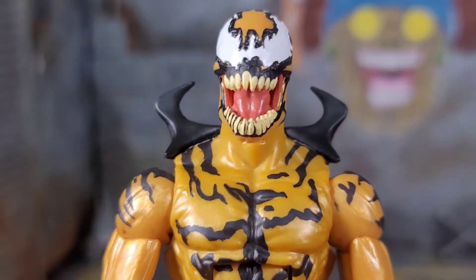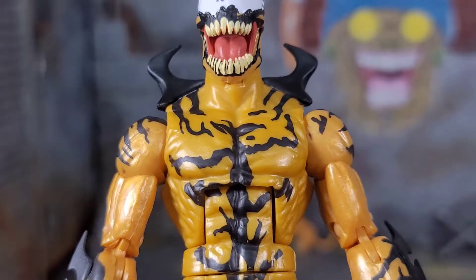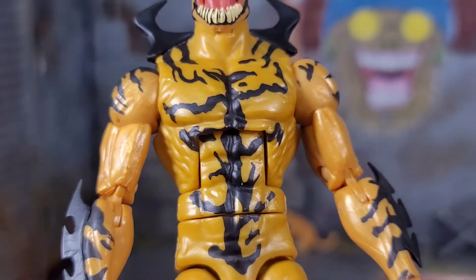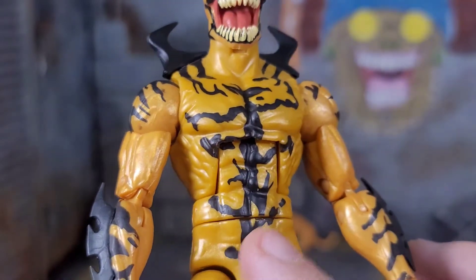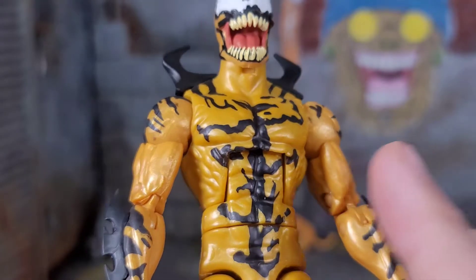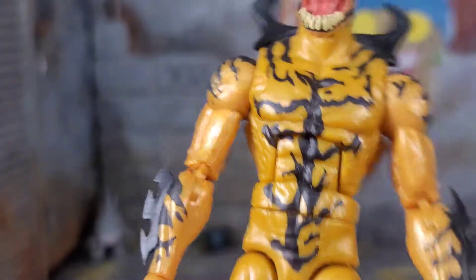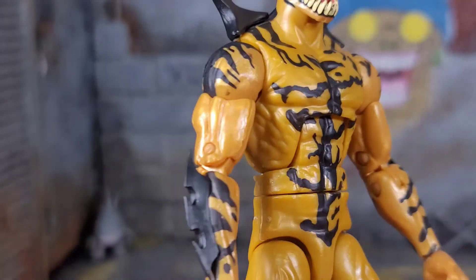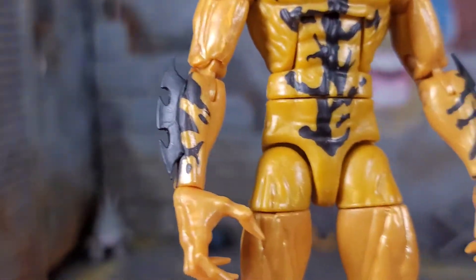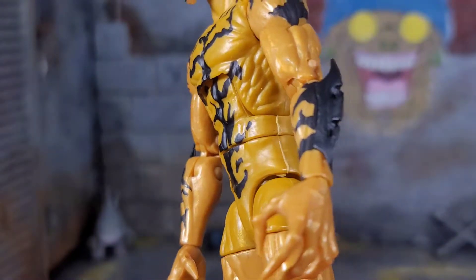Then we get these little spiky tendrils on the back. He's casted in this pearlescent mustardy plastic. We get the painted-on black symbiote marks and stuff like that. I wish they would have sculpted those in, because if you're going to have this guy standing next to that new Carnage, Carnage is all sculpted and crazy. You got this guy that's sort of painted. This would go well with the older Carnage. I guess technically these would just be good with symbiotes in general. Then we get the more black at the top shoulder. We get these Batman spike gauntlets, all informed by the symbiote. Everything looks great.